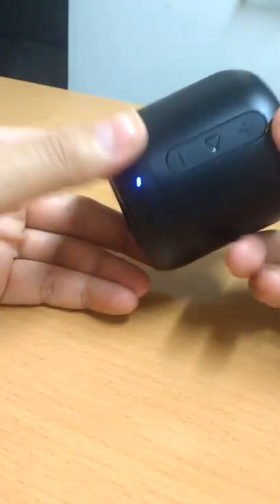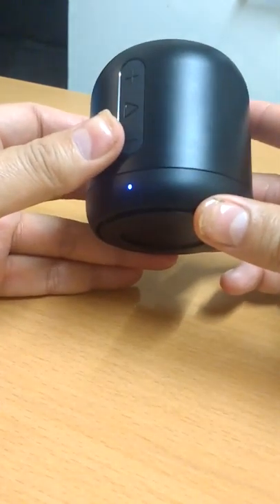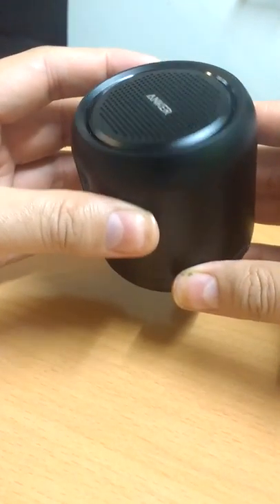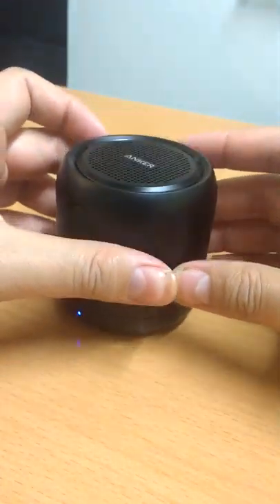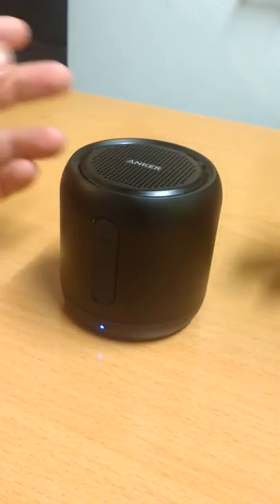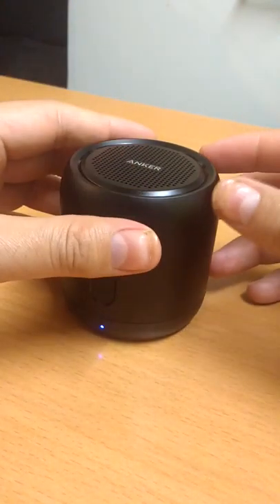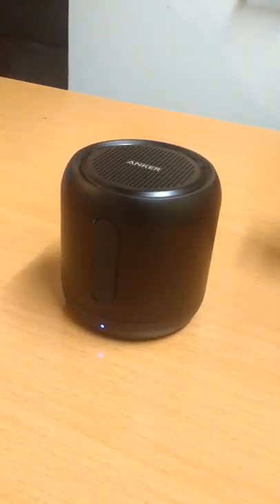The sound quality of this speaker is very well balanced — the treble and the bass are both well balanced. I've had the volume up to 100% and there's no distortion. I use it in my room to play music from my tablet or phone and it's good enough for a small room, kitchen, or wherever you like to put it.